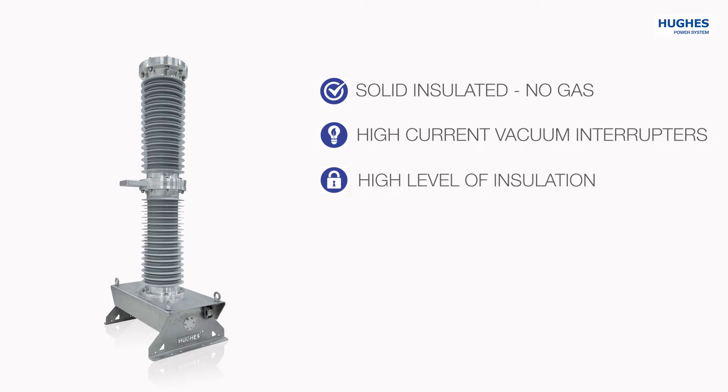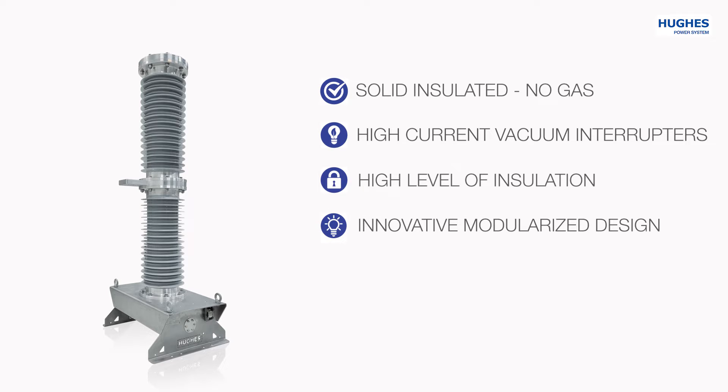The OVX720 uses high-level insulated bushings with silicone surface that gives superior BIL rating. The vacuum interrupter has an innovative design because the unit can be modularized between one, two, or three poles for different applications.